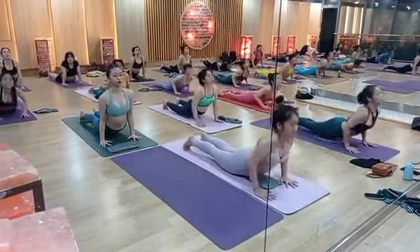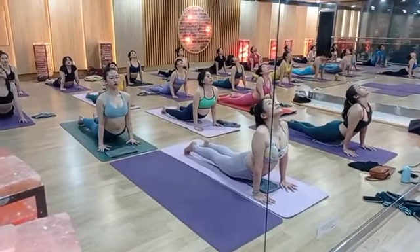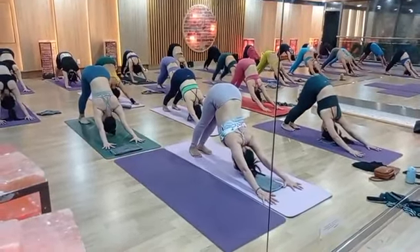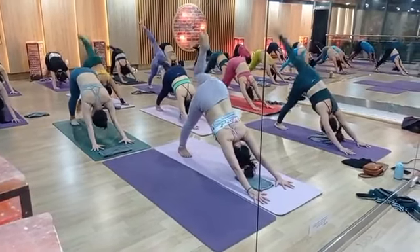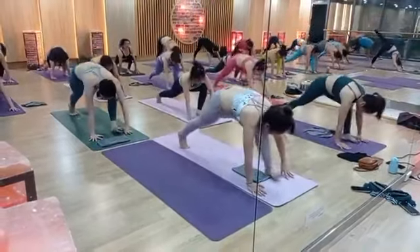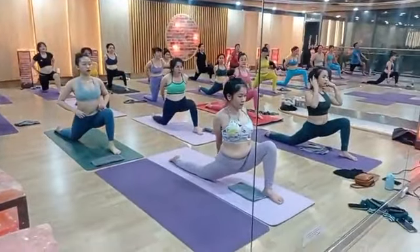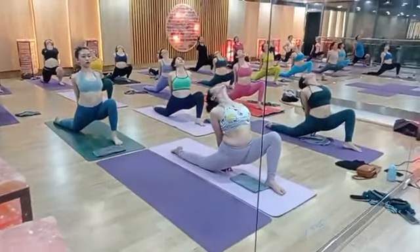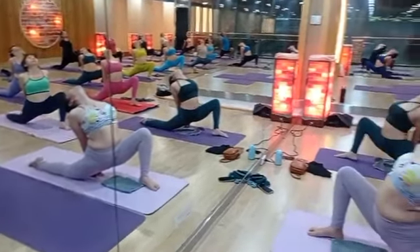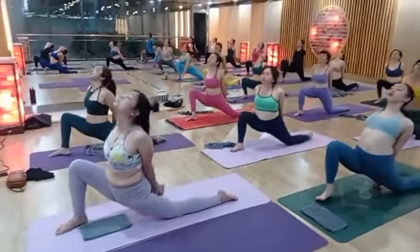Left leg back to plank pose — body should be straight, one line. Beautiful, hold the breath. Chaturanga. Inhale cobra, look up, chin up. Exhale downward dog. One more time — right leg up. Right leg front. Back side — interlock your fingers, raise up.